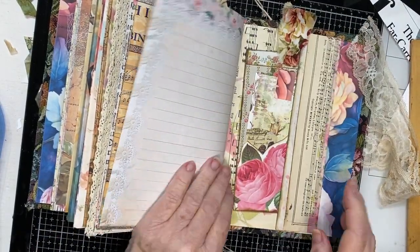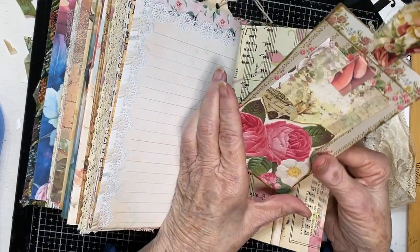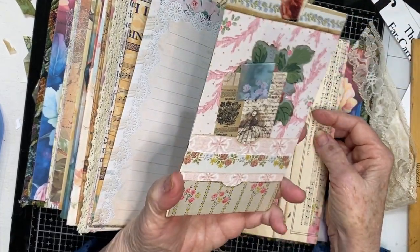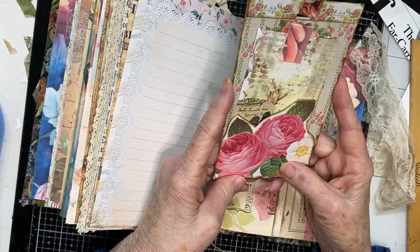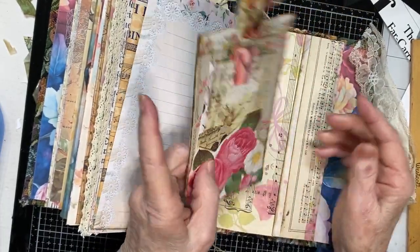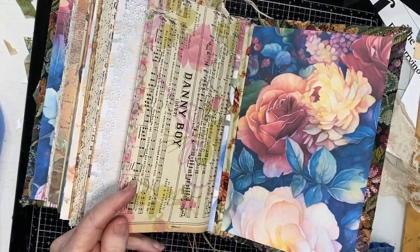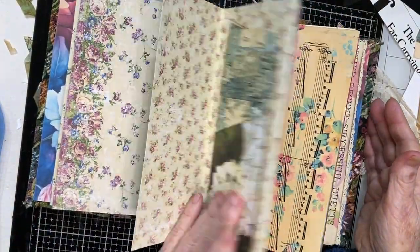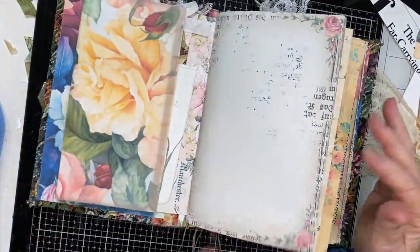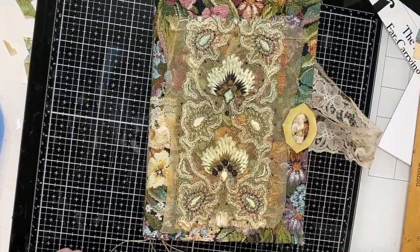And that's the book - well, actually there's one more card full of pockets with journaling cards in it. So that's what we've got in this one, folks. I hope you enjoyed this quick look-through. It was so much fun to make, and I'll have it listed on my Etsy shop hopefully within a day or two. God bless, thank you so much!